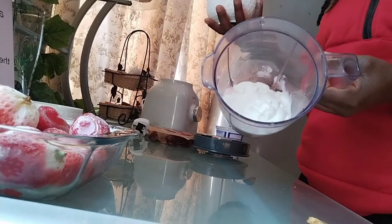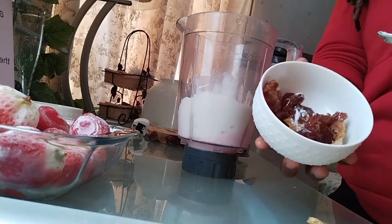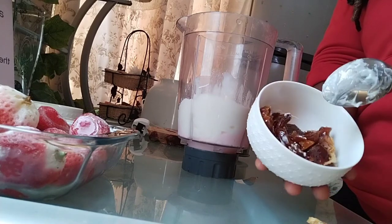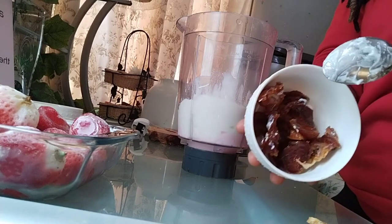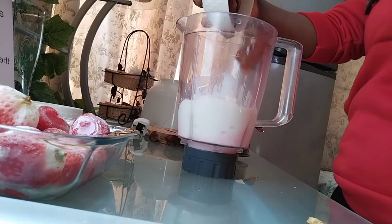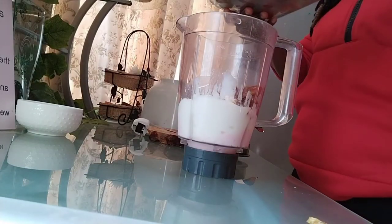In here I have the yogurt and I'm going to be adding the dates into it. As I said, these are very very rich and good for your health. Approximately I'm going to be adding seven dates — you can add as many as you want depending on how sweet you want your strawberry to taste. So I'll put in seven, then I'm going to be adding the strawberries in as well.